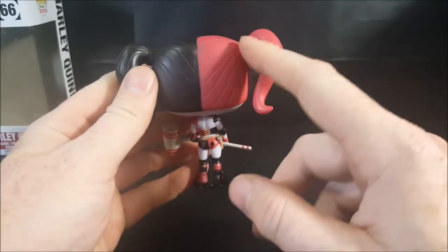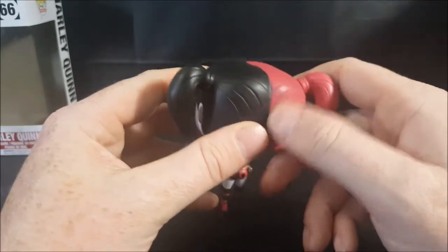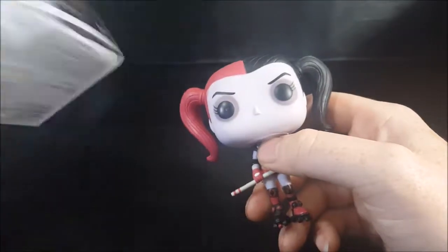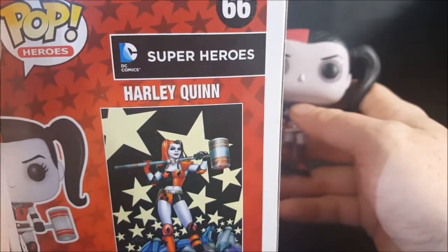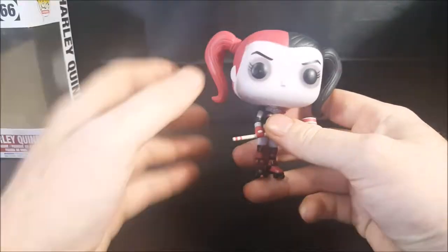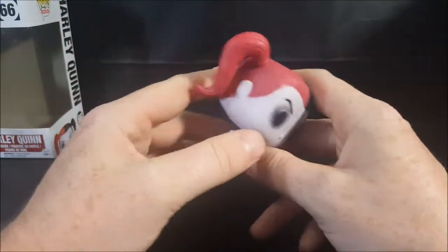Nice little detail in the hair there. Got some paint scuffing on the hair right there. It looks like on the comic, they did do the red tie on the red hair side and the black tie on the black hair side. I don't know, it's just personal preference — I think they should have done red here and black there, but that's just me.